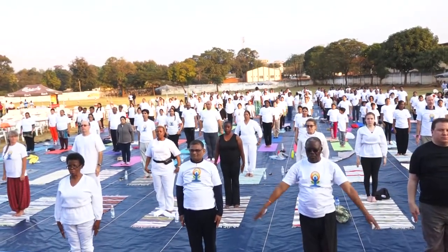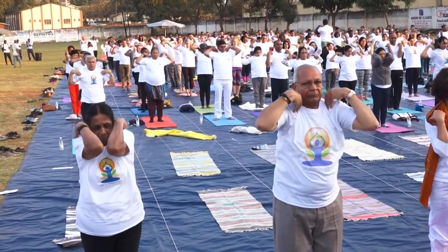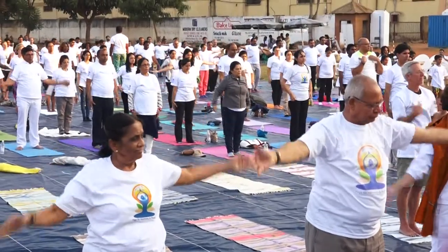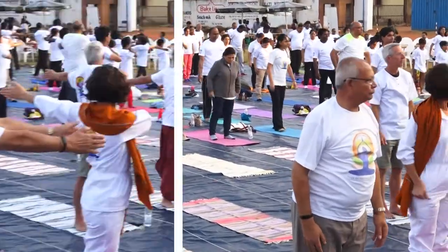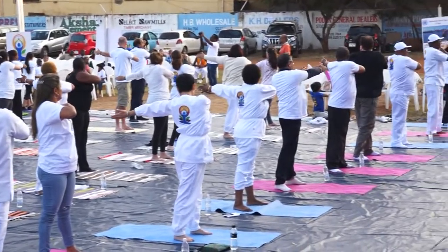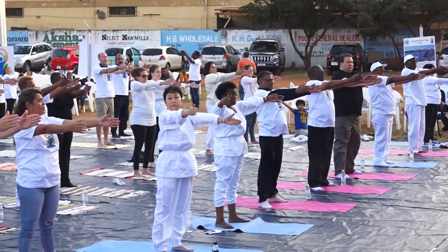Stand erect. Raise. Practice of this kriya makes the bones, muscles and nerves of the shoulder strong. Keep the legs about two feet apart. Raise. Place both arms so the arm touches the left shoulder. Come back with inhalation. Repeat. Do slowly.